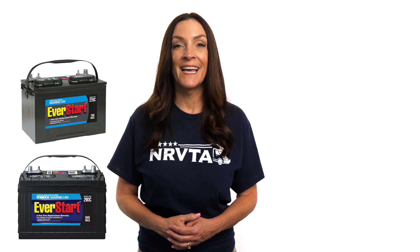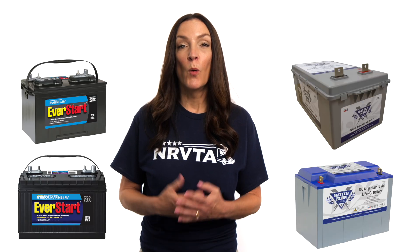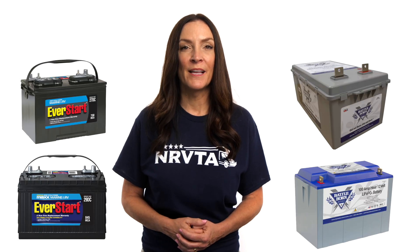You might have a single 12-volt battery for your RV or multiple batteries connected in a specific pattern according to the electrical needs of your RV. There are several types of batteries you might encounter in the RV space, including lead acid and lithium. Within the lead acid battery family there are also several types, including flooded, AGM, and gel.